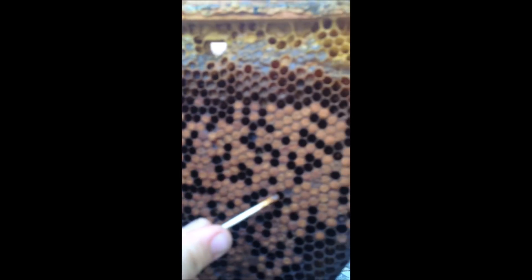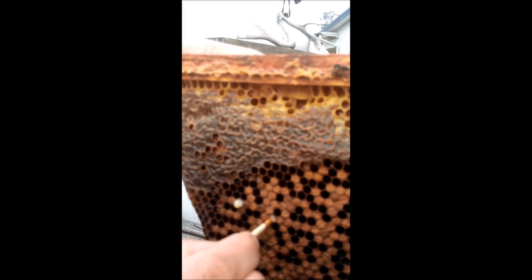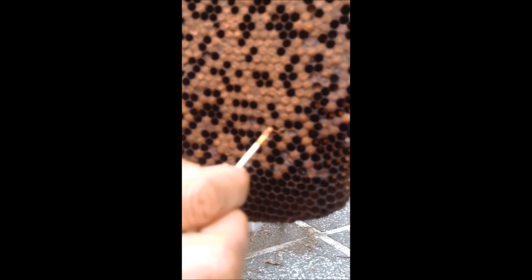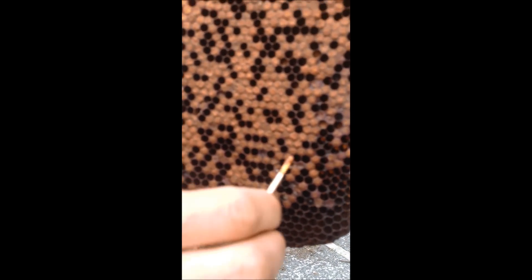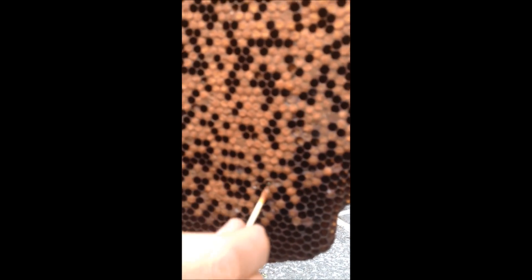Here's another one here. See how it's a little bit darker? Do one that hasn't, so you can see the difference in the stretch. So that's the right one. And the other thing you're looking for is any little perforation. See this cell here has got a little hole? See how it strings out like that? It's a pretty definitive sign of American Foulbrood.